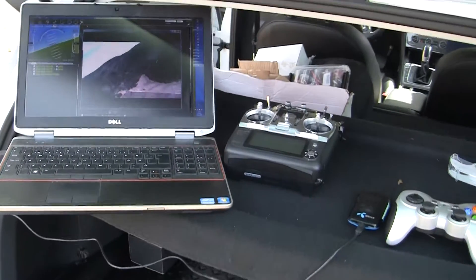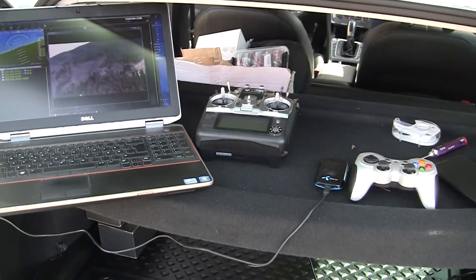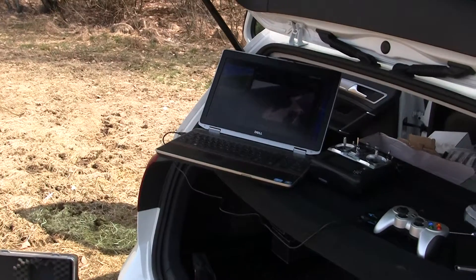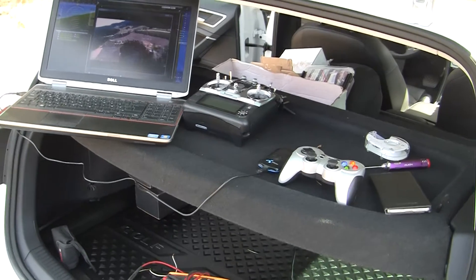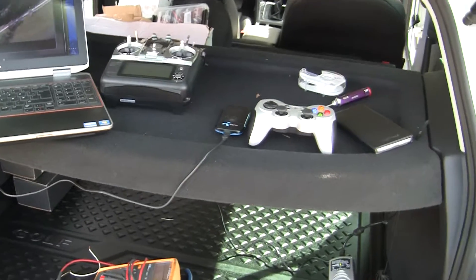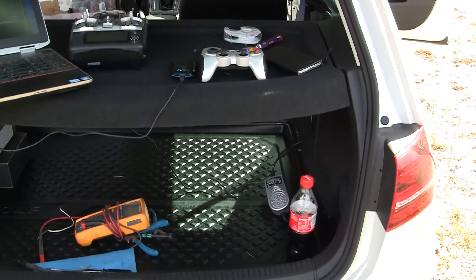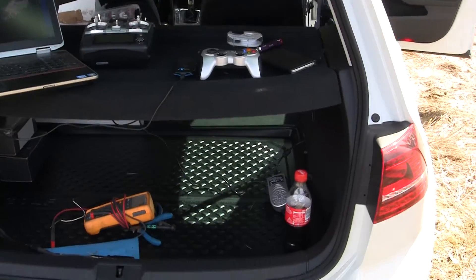I've got my airplane in the air and it's circling above us in return to launch mode. This airframe, the Skua, is flying really good. I just performed the autotune and after that everything was perfect. I have GPS and everything is really good, so it's looking really good.